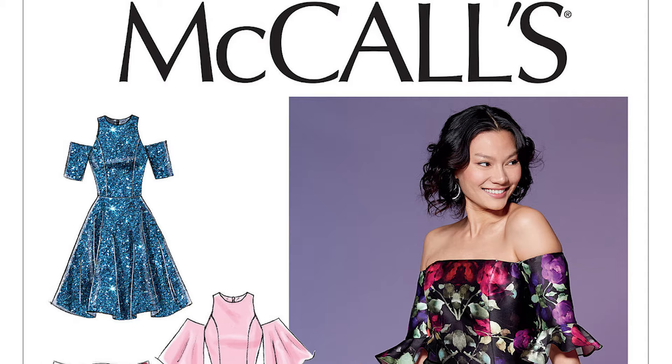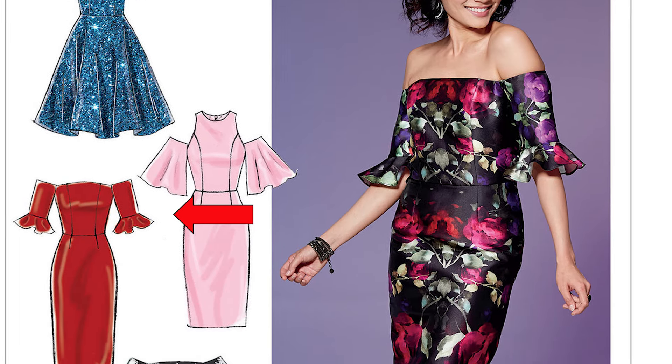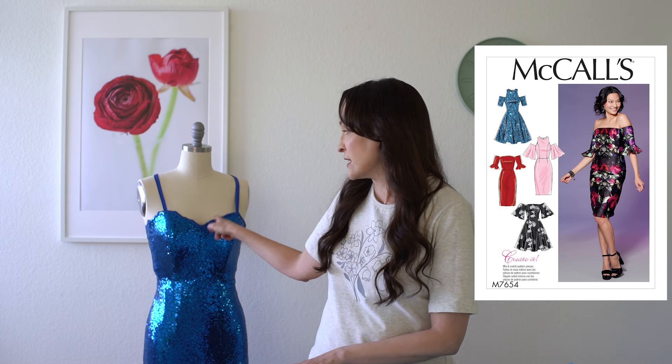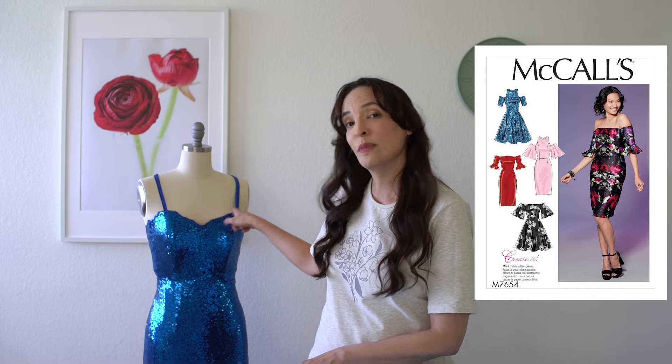The first thing we need to talk about is how to modify the pattern. I self-drafted this pattern, but you can get any pattern as long as the bodice has princess seam lines and the skirt has just darts with a zipper and center back. For example, McCall 7654 has pretty much all of the same features. The only difference is that I changed my neckline to be a sweetheart neckline, and I'm going to show you how I did that.